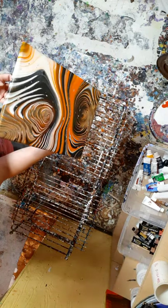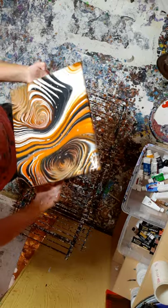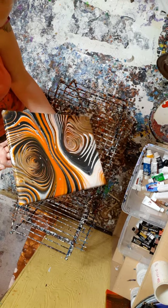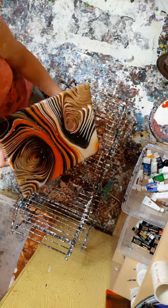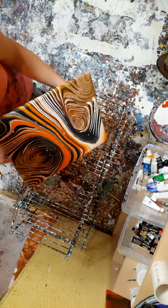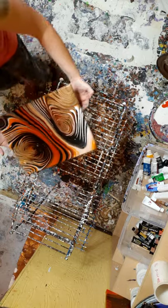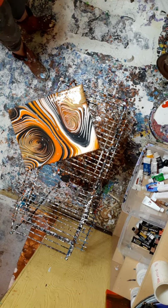I don't know if you guys can see very good, I'm sorry. It looks like it's the good with the bad on it, I guess. It's the good, the bad, and the ugly. Kidding — it's not ugly.